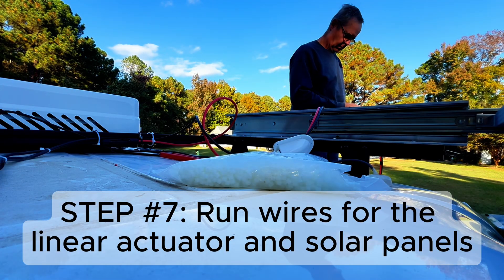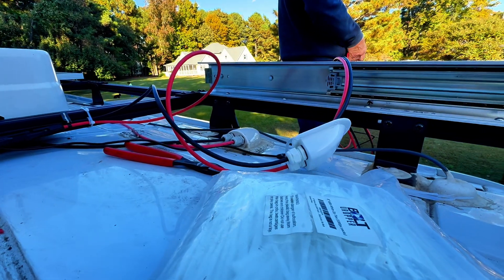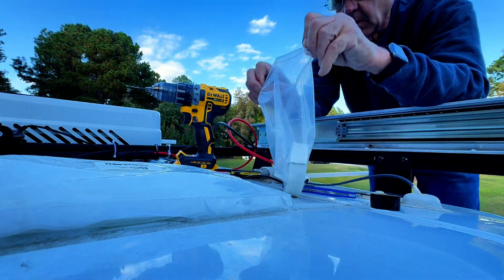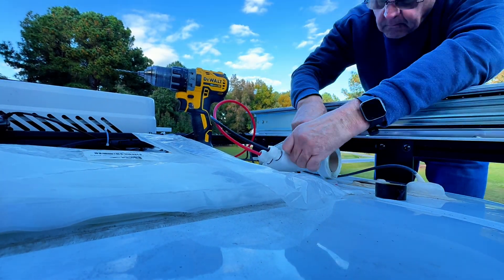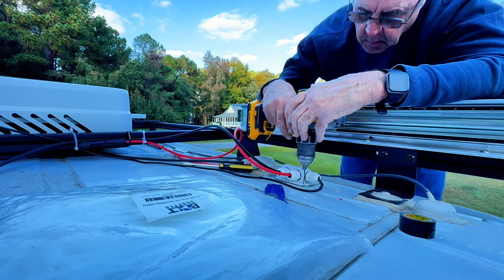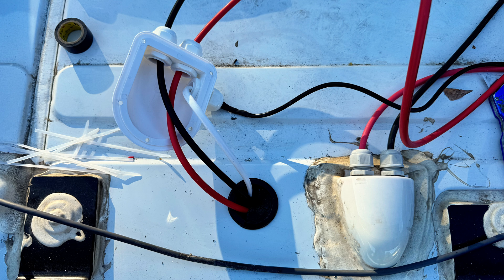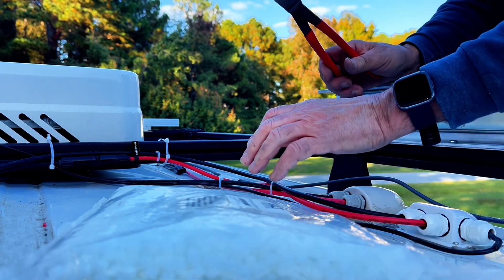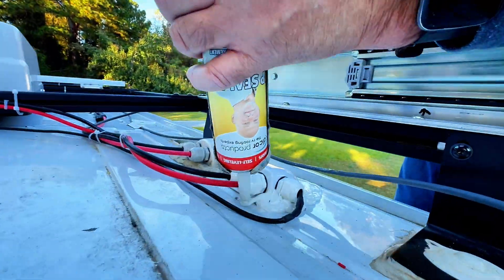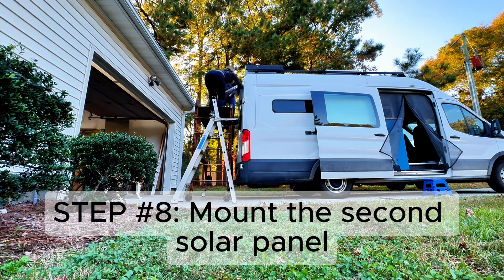We used a solar cable gland to route the wire for the linear actuator as well as the solar panel through the roof. Dad's using butyl tape to secure the cable gland to the roof, and then he'll apply dicor over top. He tidied up the cords with zip ties, then added dicor — and never hurts to add a lot. Now it's time to attach the second solar panel to the u-channel.